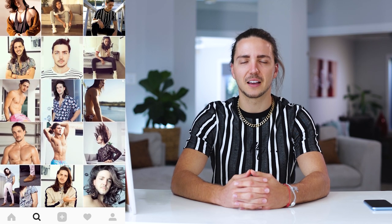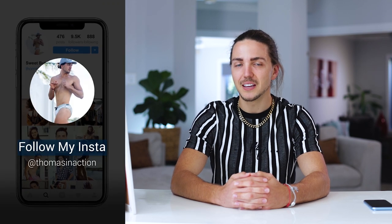Hello everybody and welcome back to my channel. My name is Tom, or Thomas if you're brand new. I make style and hair related videos every single week, so if that's your kind of thing, make sure you hit the subscribe button and come back and visit me every single week.